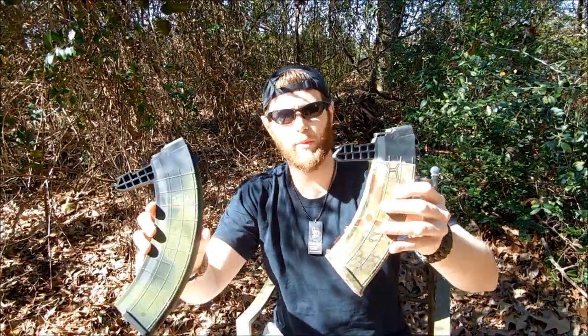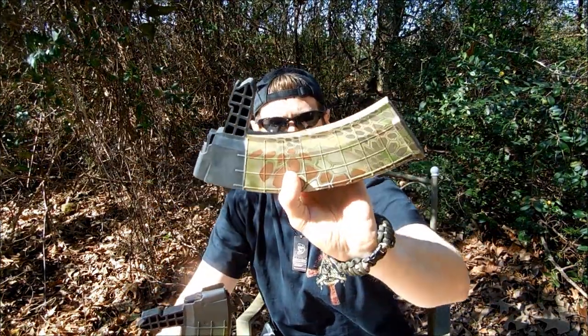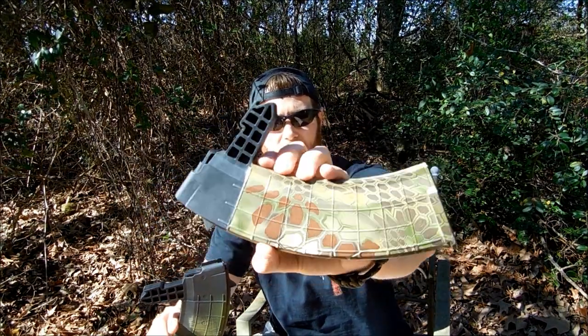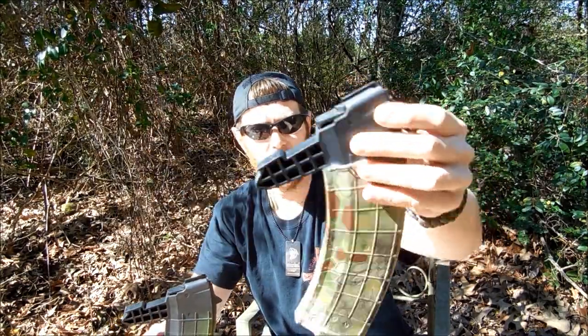Good afternoon, it's Mr. Leonidas here. I hope you're doing well. I'm going to be replicating the Kryptek Mandrake camouflage. This is an SKS 30-round duckbill magazine that's been hydro-dipped or hydro-printed in the Kryptek Mandrake, so it looks pretty freaking sweet.